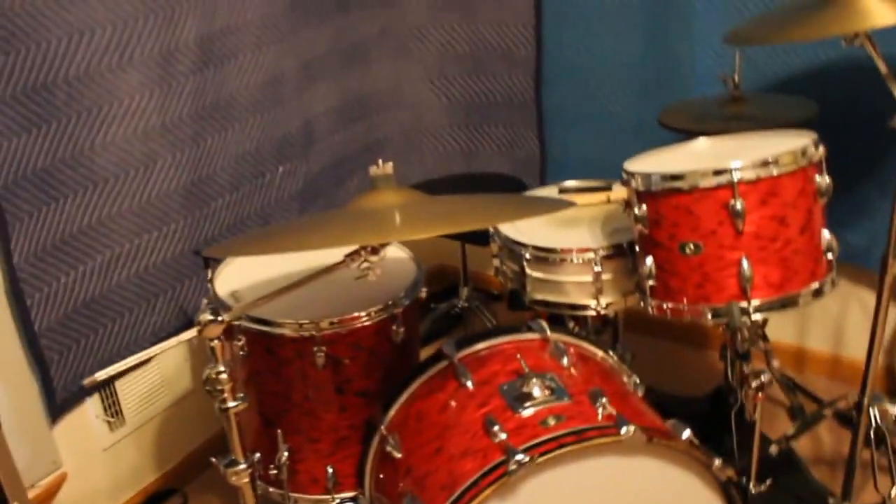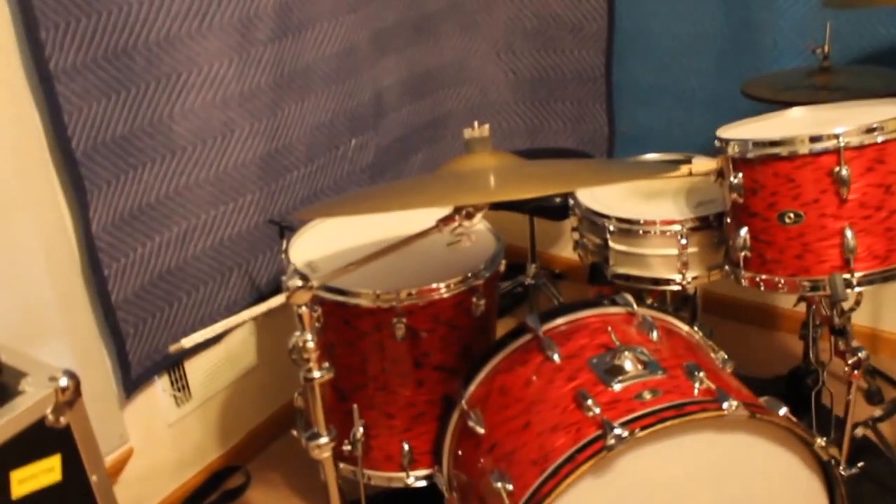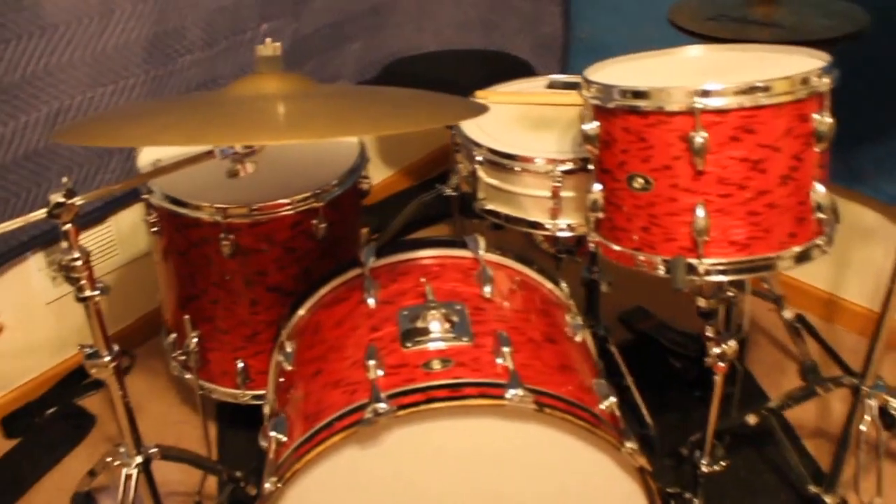Hey guys, Lazy Jammer here. Doing a little different video today. You maybe thought, oh, you're just a guitar player. No, I'm a drummer at heart.